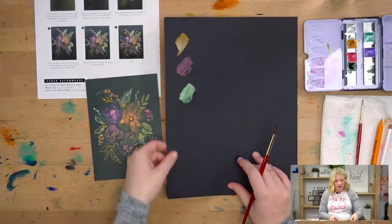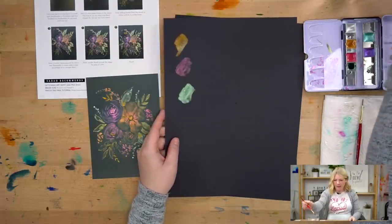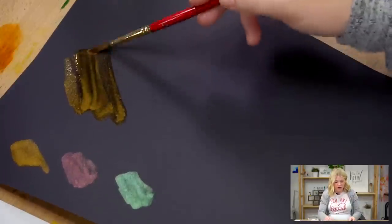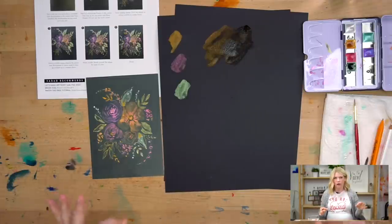A couple things we're going to go over today: this is not a super heavyweight paper. It's not 100% cotton, so it will bend and warp if there's too much water on it. I want to show you what that looks like if you put too much water — if I dip my brush and grab color without hitting it off the side of the cup or using a paper towel, and I keep layering water without drying it, already this paper is starting to curl.